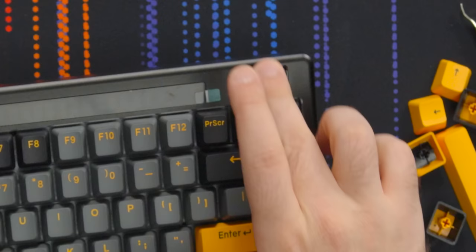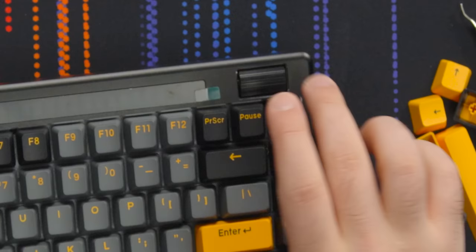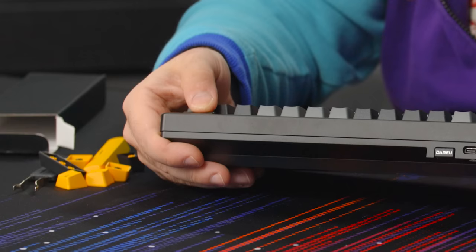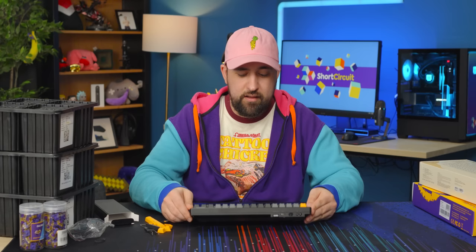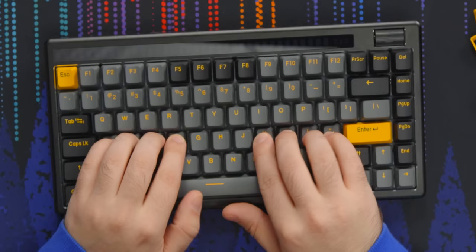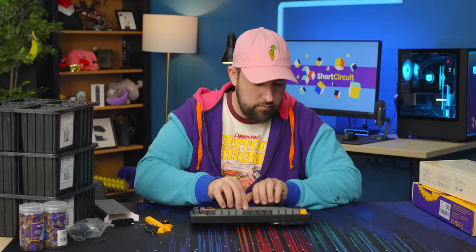One cool thing I love about this keyboard is that it's hot swap and Bluetooth, and it also has a roller bar which also clicks. I want to see more bars instead of knobs — they're pretty neat. I partially disassembled it to get a good look at the plate, and it's a really nice split polycarbonate plate with a ton of flex cuts in it.